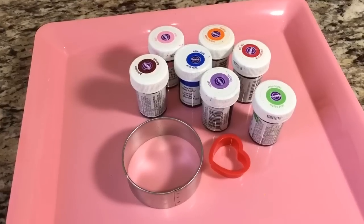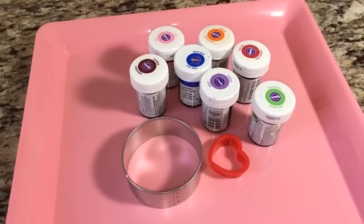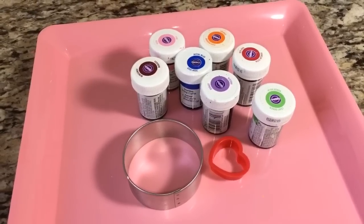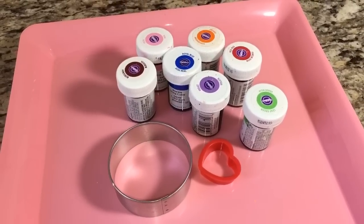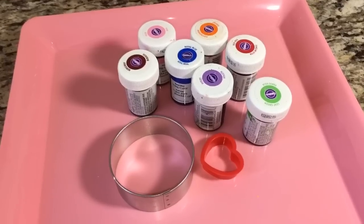Here are the things that I used: a 2.5 inch round cookie cutter, a 1.5 inch heart cookie cutter. I used burgundy, pink, orange, red, royal blue, violet, and leaf green — all by Wilton.